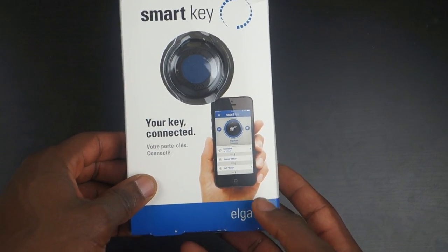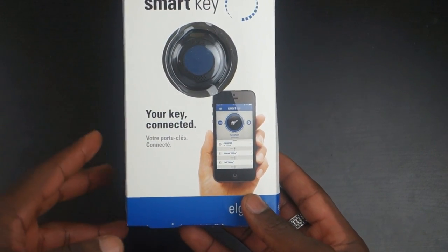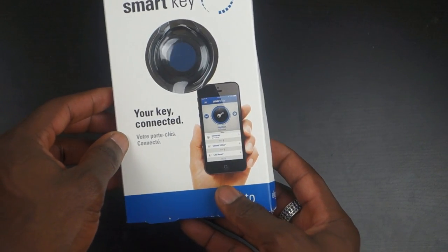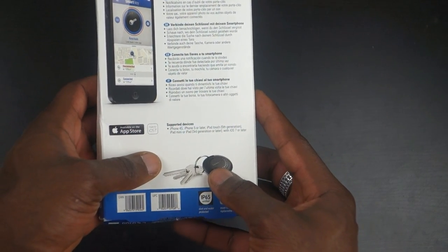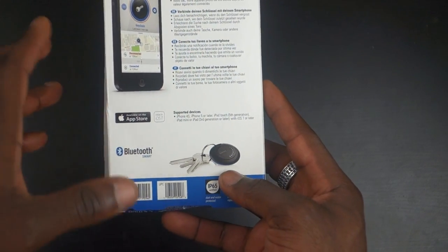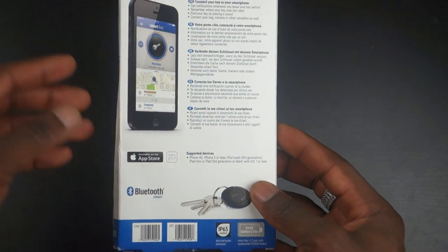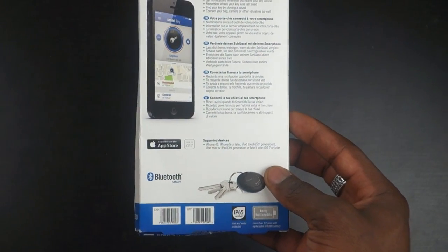How's it going everyone, it's GadgetsBoy, and in front of us today is the Smart Key from Elgato. This allows you to easily locate your keys or your car if it's parked in a big car park, so you don't have to try to remember where you parked. This is made for iOS 7, and it uses Bluetooth Smart technology. The free app that comes with this is available in the Apple App Store.